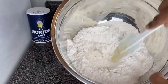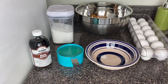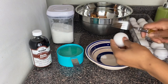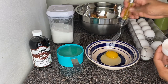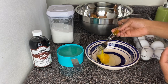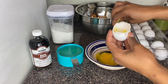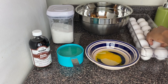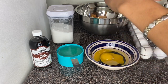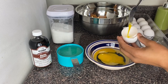Now I'm gonna put the dry ingredients aside and move on to combining all my wet ingredients together. I'm going to break my eggs into this bowl because I like to remove the eye from the egg — that little white thing — so it won't make my cake smell a little bit raw.